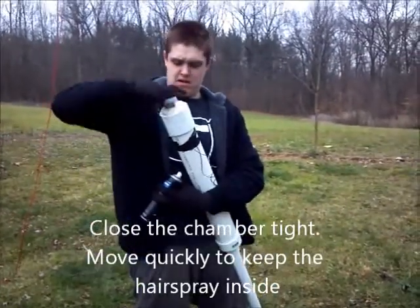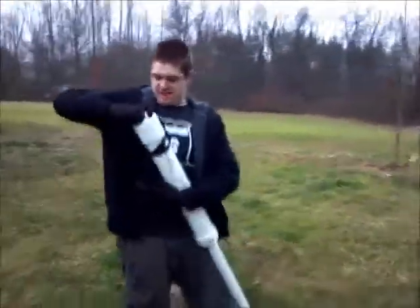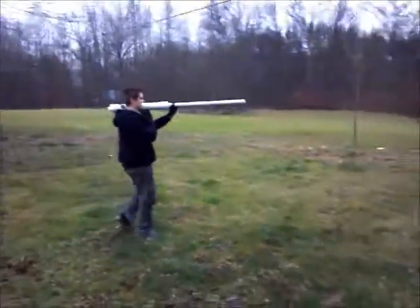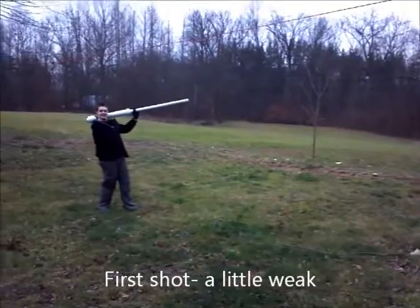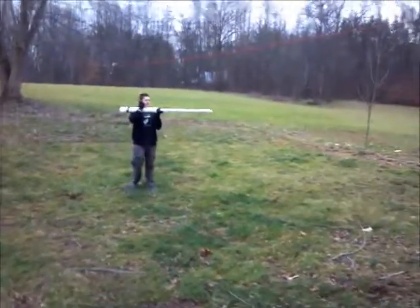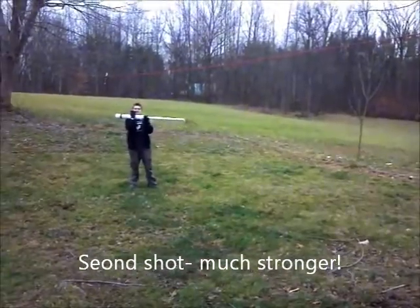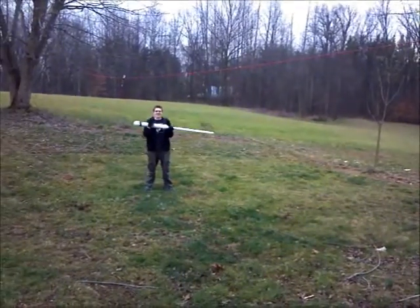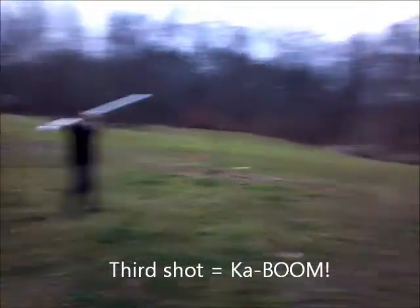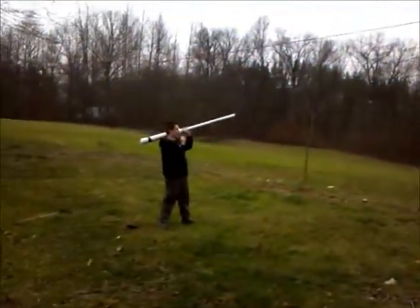Now hurry, hurry, hurry. Everybody clear. Firing the cannon. Great, wasn't it? Yeah. Did you see where it went? No.